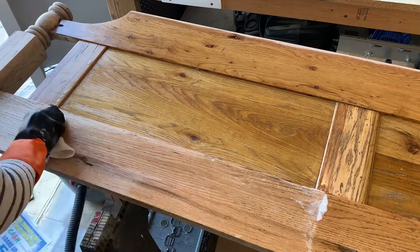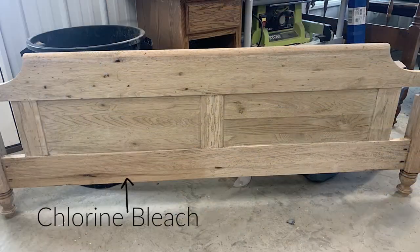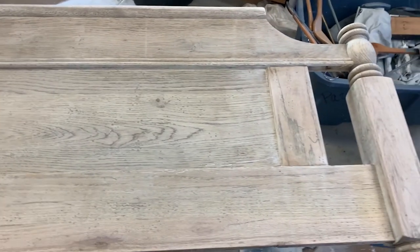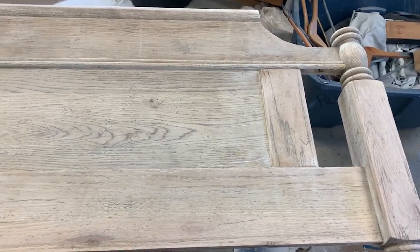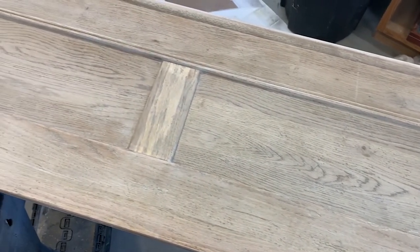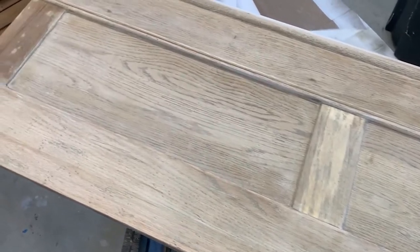After it dried, it was easy to see the difference. The parts where I had used the two-part bleach had lightened in color and the red areas now matched the inner panels, but the darker grain was still an issue. On the part where I used just the chlorine bleach, it was still red and darker, but the grain was much less pronounced. One issue with the A-B bleaching process was that the A coat would often dry out before the 15 minutes was done — if it dried out, the reaction would not occur.